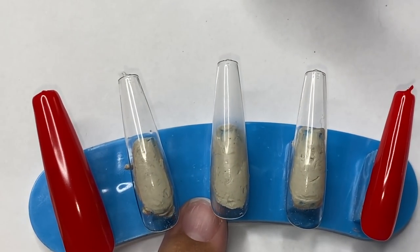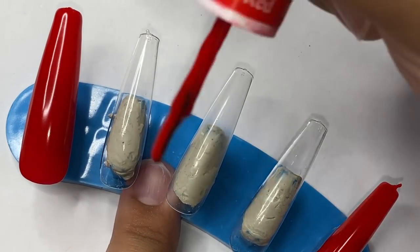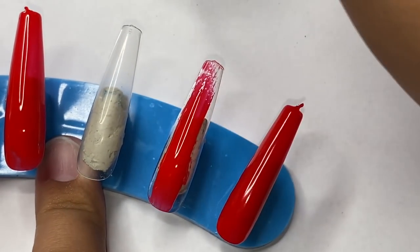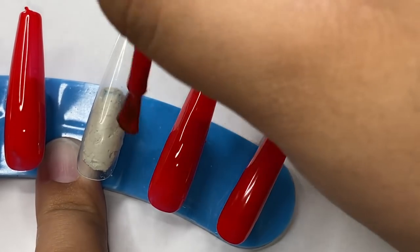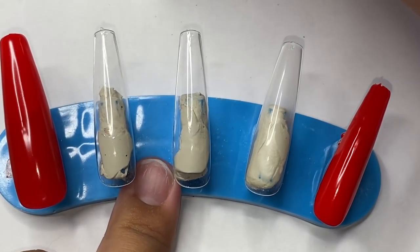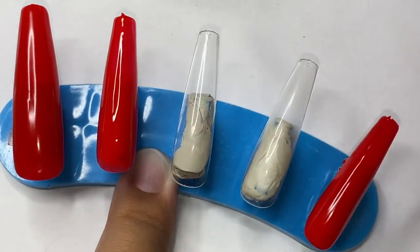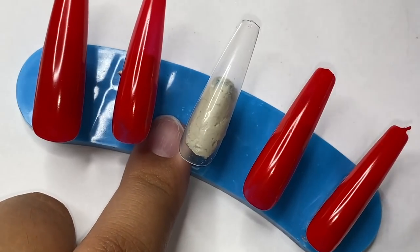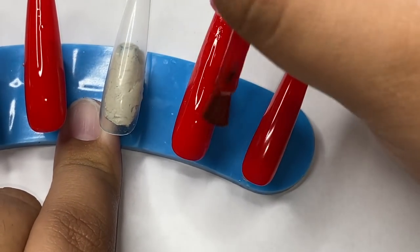Right here you can see the thumb and the pinky already have their two coats. I don't top coat them yet even though those nails are done — I like to top coat everything at the very end. I'm shaky and also very clumsy, so sometimes when I'm filming I look at my camera and get a little bit of gel polish on a nail that's quote unquote done. If I had already top coated it, it would be such a pain. So if I get a little bit of color somewhere, I know I'll be able to buff it out because it won't be top coated yet. Basically, wait till the end to top coat all the nails together.